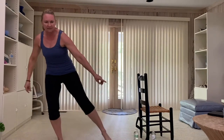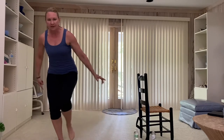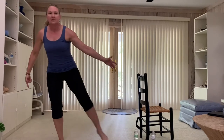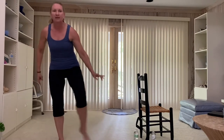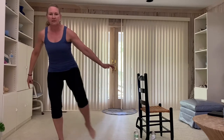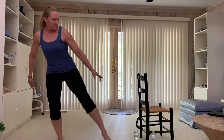One more. Other side. Tap, tap, tap, tap. Lift. Squeeze on the lift. Tap and lift. Control the lift. Lift, squeeze. Two more. You should be feeling that burn through that standing leg. Last one.